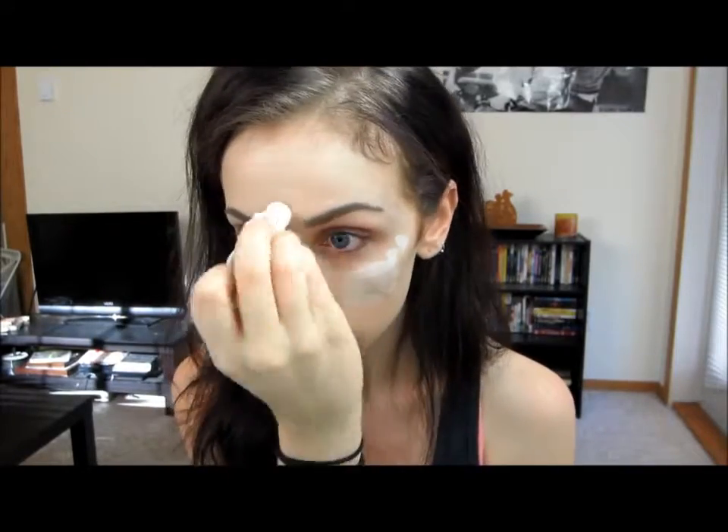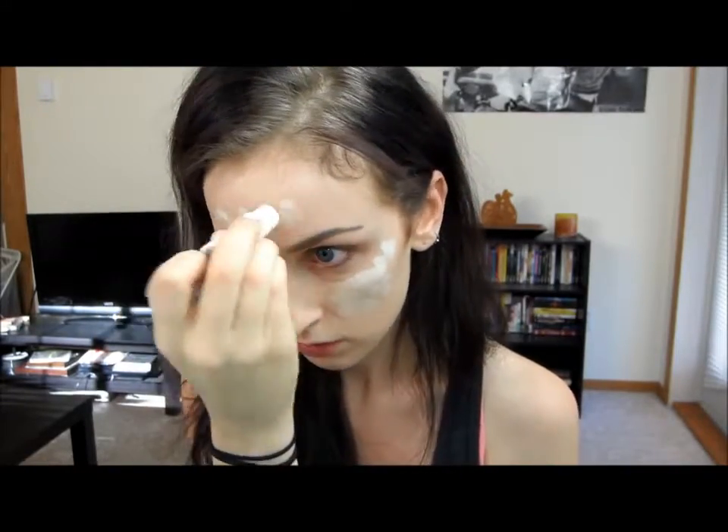First off, take a concealer and just apply that pretty much all over your face. You just want to apply this all over to give yourself that kind of pale and dead look that Bellatrix has.